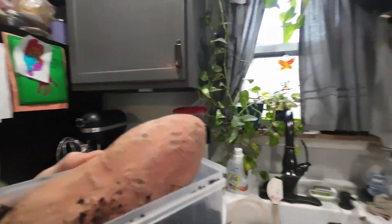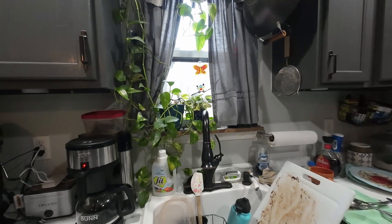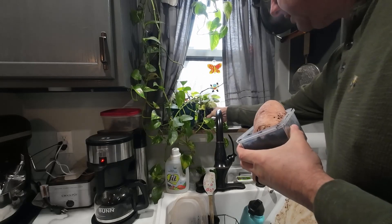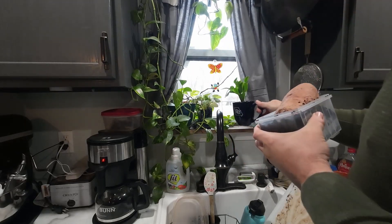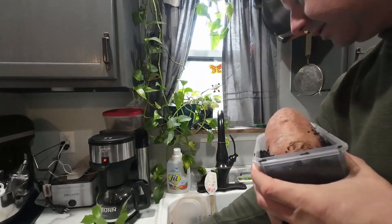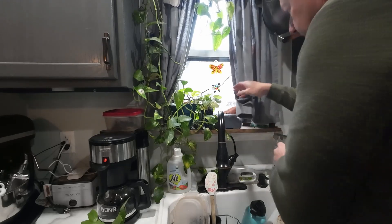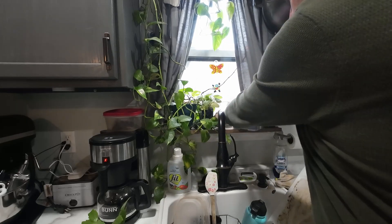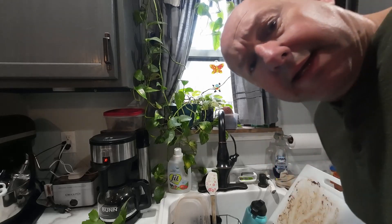We're going to set it up here in the window. My kitchen is a hot mess — we did a bunch of cooking last night, so you're just going to have to forgive my egregious kitchen status. I'm going to have to move my little Christmas cactus. You can take a pinching of those and start those in water. We're just going to put little Mr. Sweet Potato right there and let it grow.